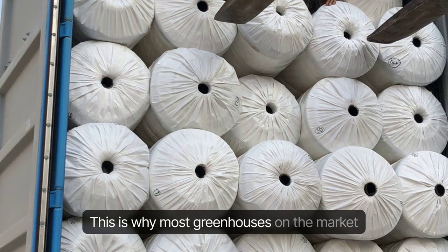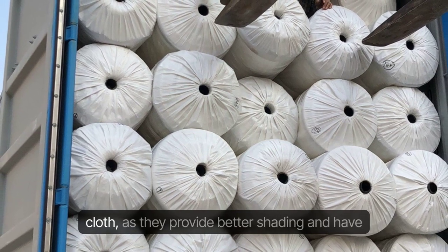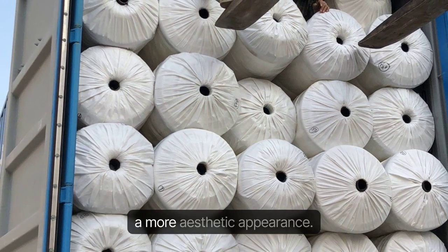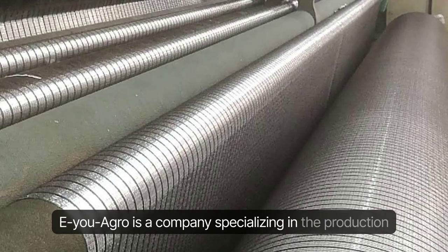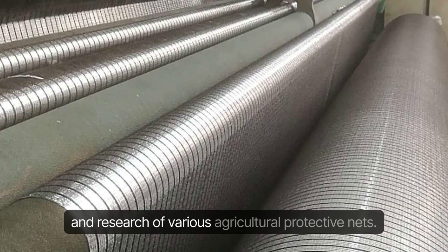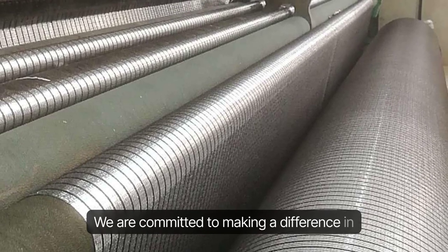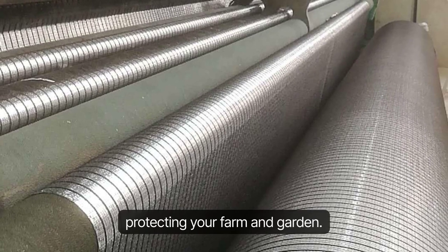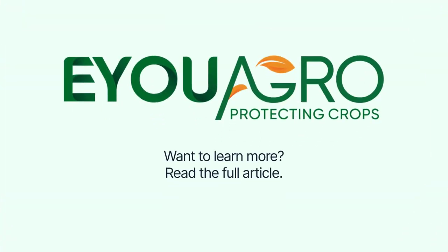This is why most greenhouses on the market today are using the latest EU Agro Illuminette Shade Cloth, as they provide better shading and have a more aesthetic appearance. EU Agro is a company specializing in the production and research of various agricultural protective nets. We are committed to making a difference in protecting your farm and garden. Want to learn more? Read the full article.